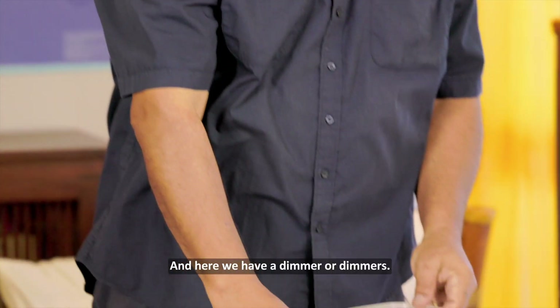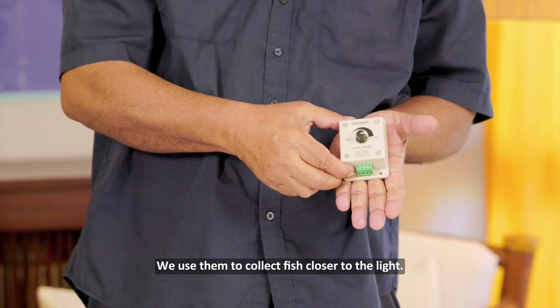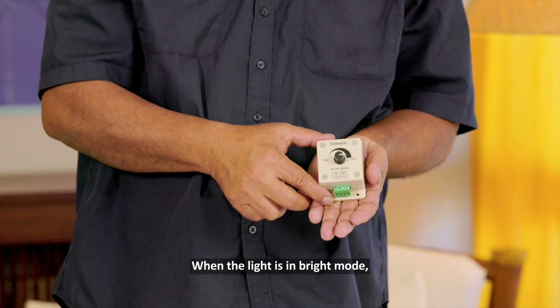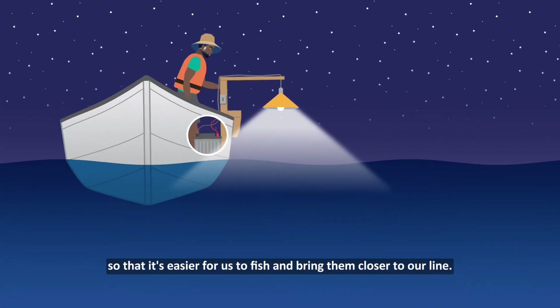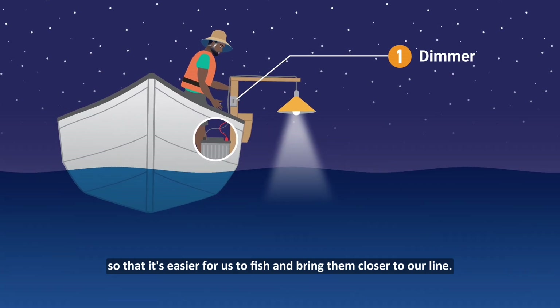Here we have a dimmer, or dimmers. We use them to collect fish closer to the light. When the light is in bright mode, we need to bring them into a smaller area so that it's easier for us to fish and brings them closer to our line.